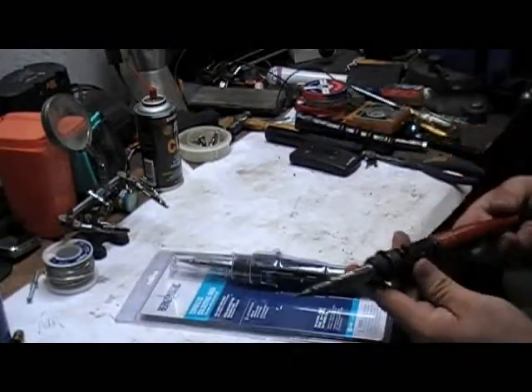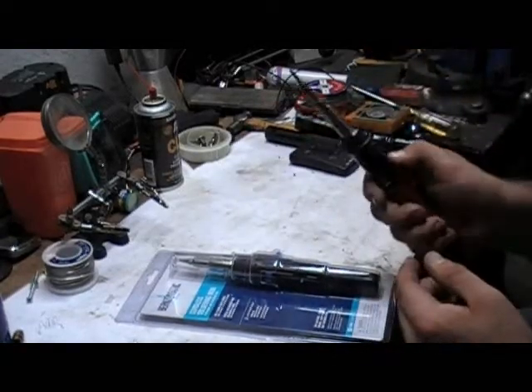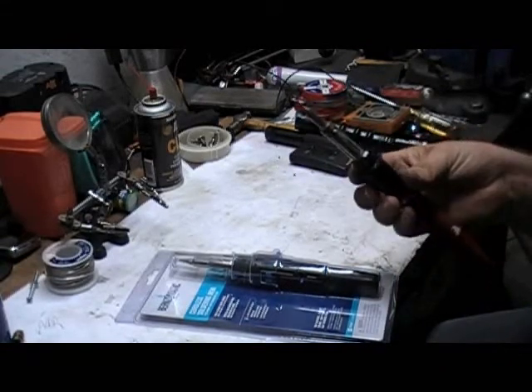Up until recently I've been using my Master Ultra Torch. I used this for a number of years. It was given to me by a good friend of mine who actually passed away earlier this year.